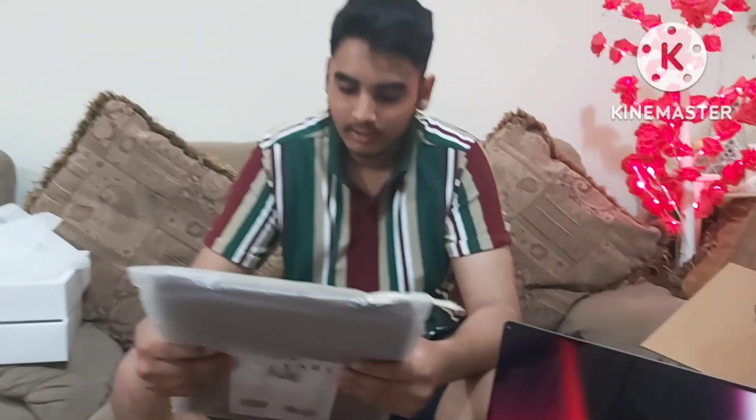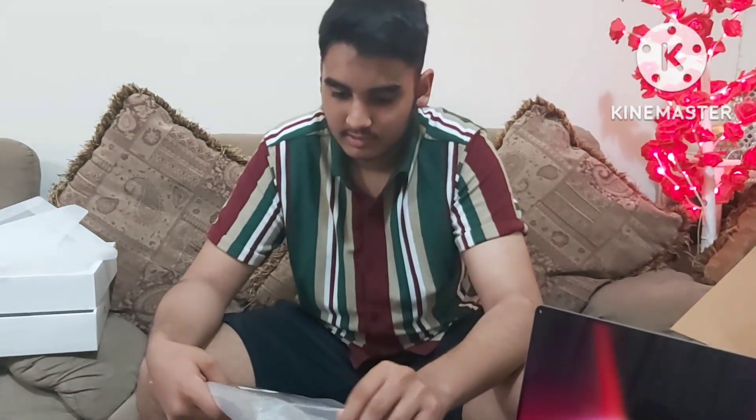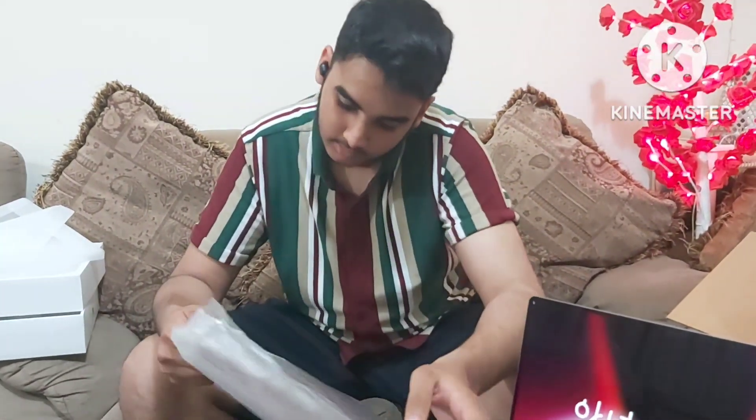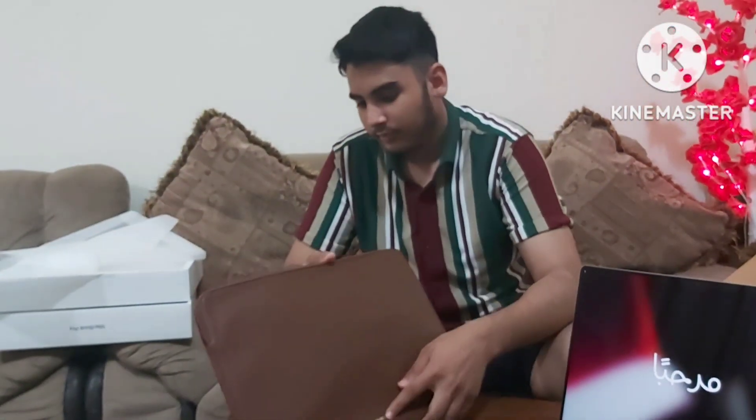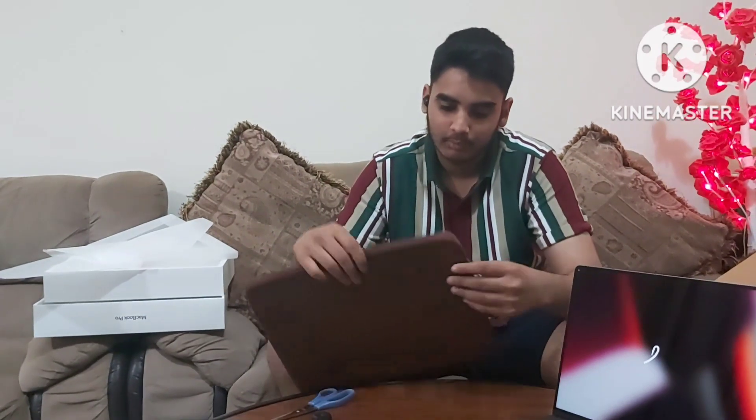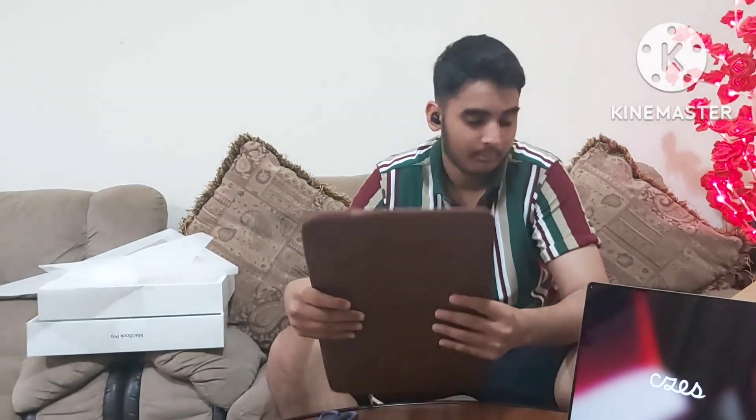Now, putting this aside — we have the accessories I bought for this new MacBook. Starting off is this case by Firebird. It's a nice leather case and it has a very good feel to it. It is waterproof and it is designed to fit this exact model of laptop. It's super smooth on the inside. Waterproof, of course. Nice leather finish, brown color.